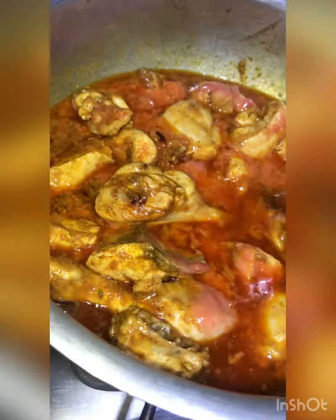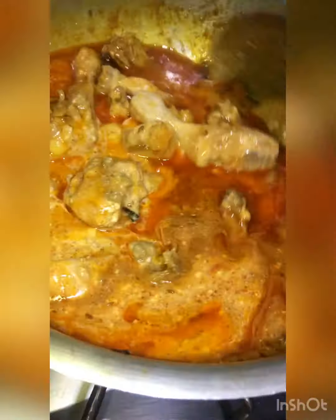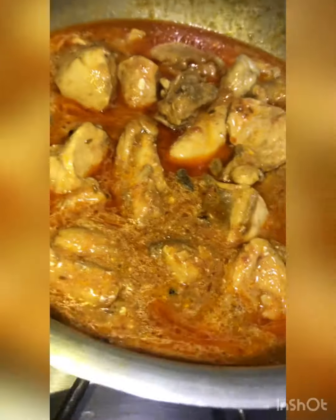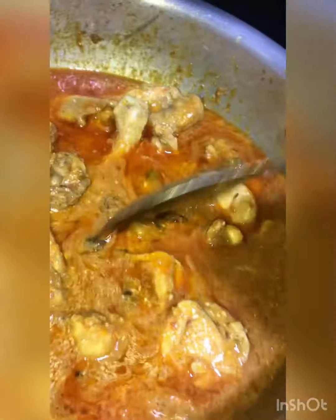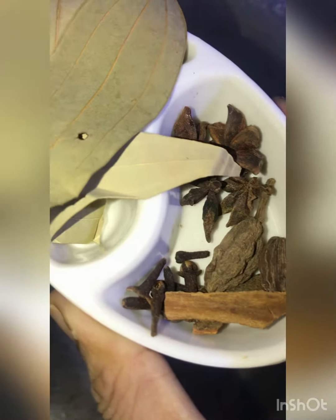Fry it well for about 2 minutes, then add 4 tomatoes. Then add 1 teaspoon and a half of spice and chicken powder. Mix it for 2-3 minutes. We also added 1 teaspoon of chicken spice and some additional spices.